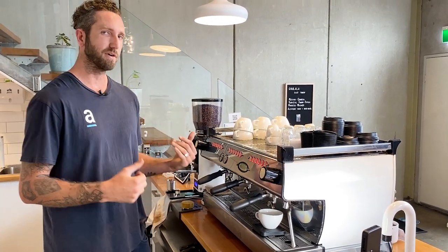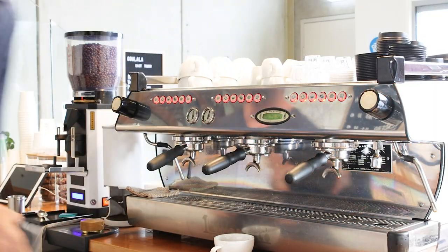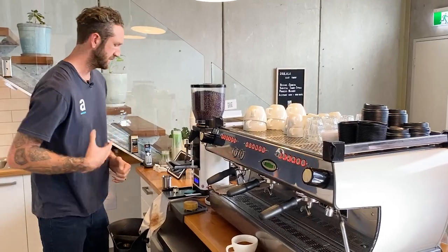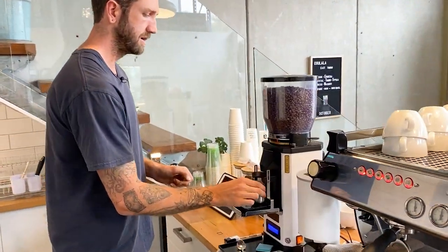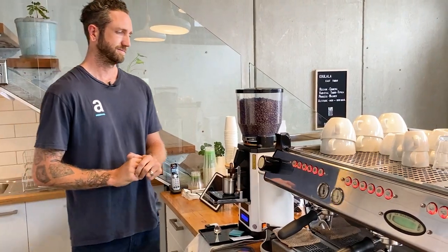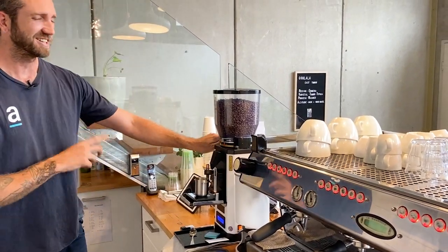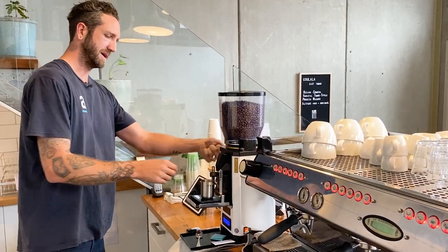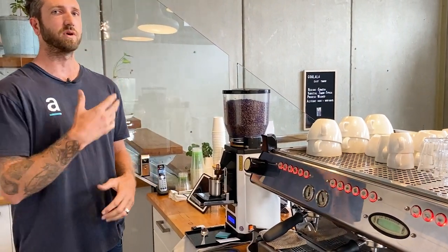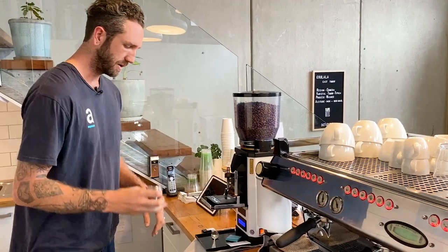I'm going to change my grind to go finer so that I can reduce the particle size and slow down that extraction. That extraction is under-extracted and it's going to have more sour notes than I would want to get out of our coffee. If you say you're going to change the grind, you've got to actually change the grind — that one is the same as the last one. So let's go much finer. These grinders have grind retention in them and you want to clean out that chamber. If you don't, it's going to look the same as the last one and it'll drive you nuts because eventually your changes will kick in and you won't be able to see them.